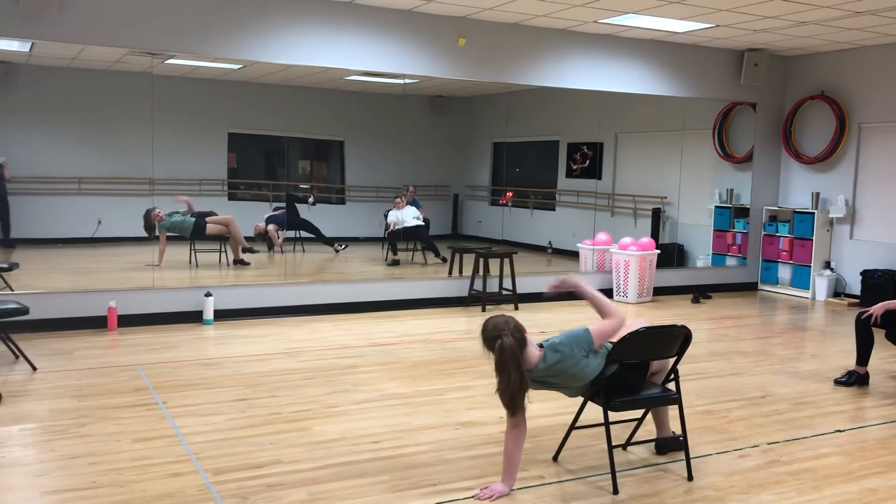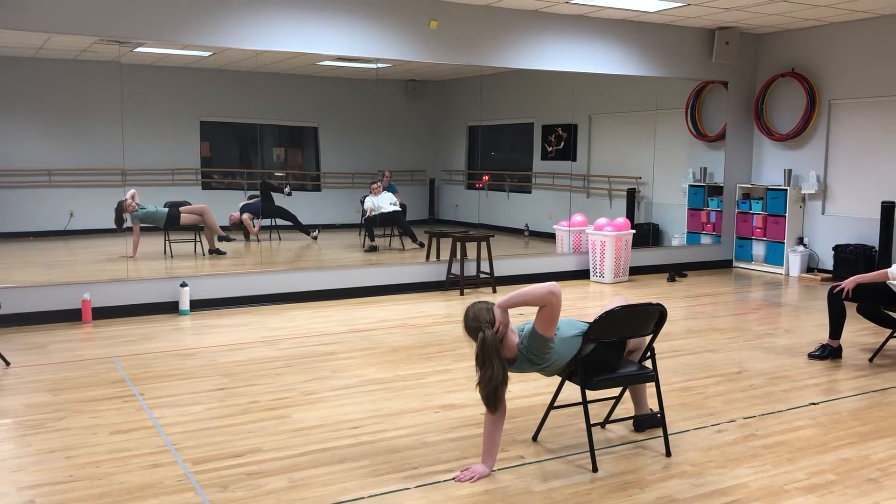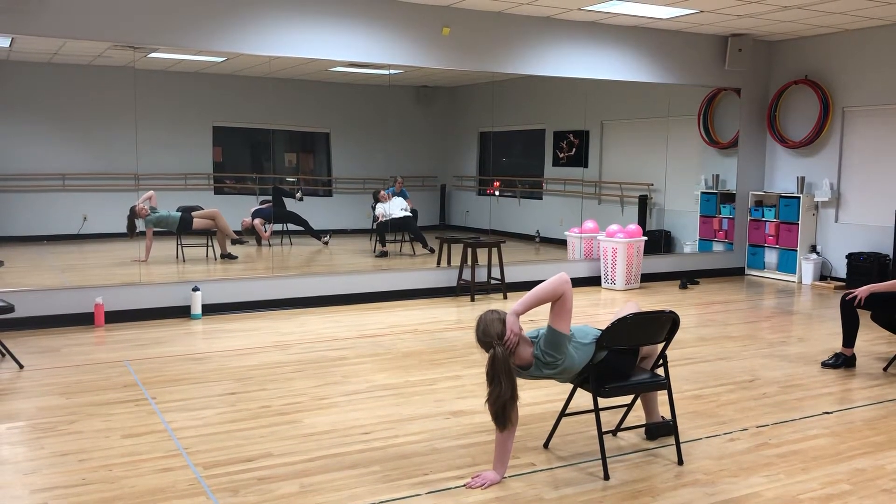Okay, here we go. We're recording. We're going to pose for four eight counts. 1, 2, 3, 4, 5, 6, 7, 8. 2, 3, 4, 5, 6, 7.